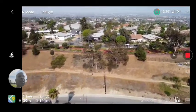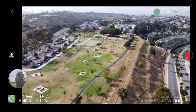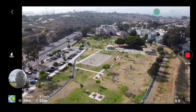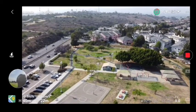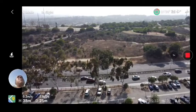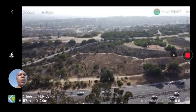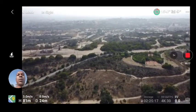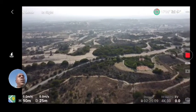Spin her around. Let's bring her back — I gotta get my map together. There she is, she just flies right over. Let's go up in altitude, get up to 90 meters and see how she does.